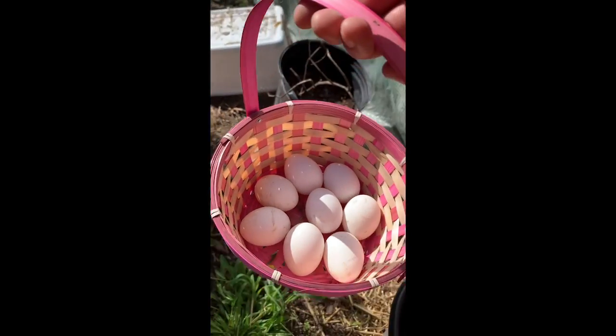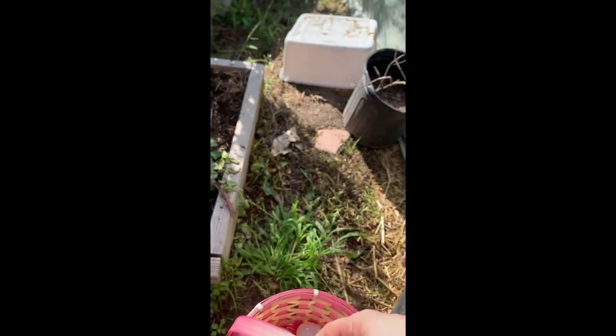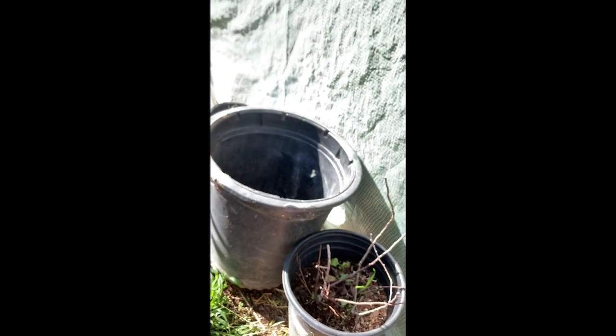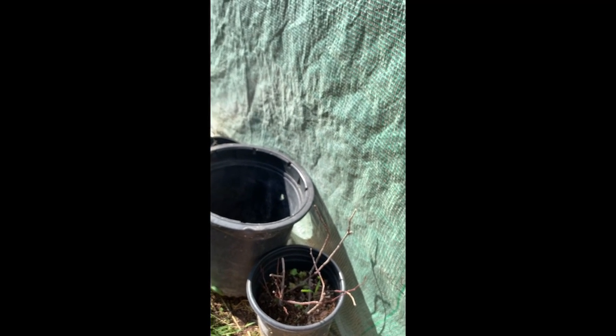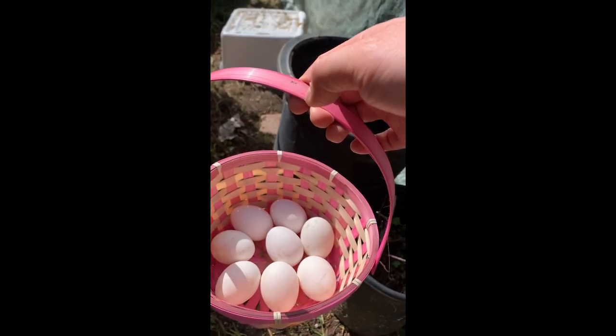Some eggs this morning. Bring them in and wash them. I just try to secure it with this little pot right here, just so animals won't go in and out and eat the chickens or my clothes.